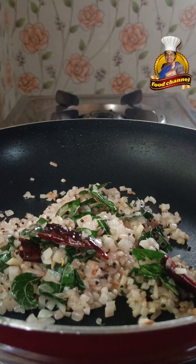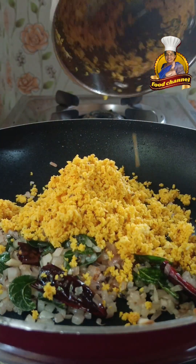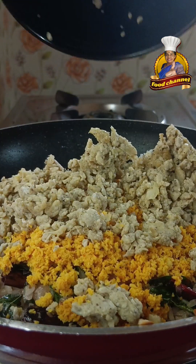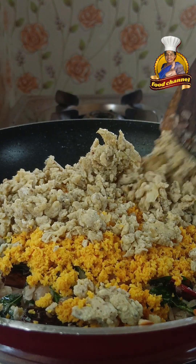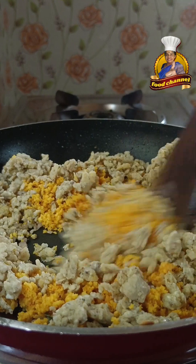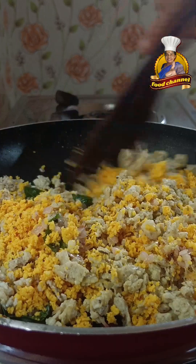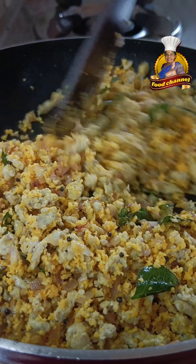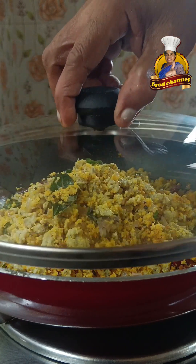Pour it in, add it onto the plate. Now we add and mix it well.